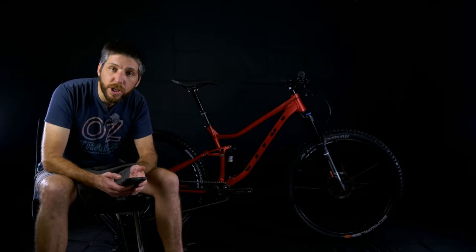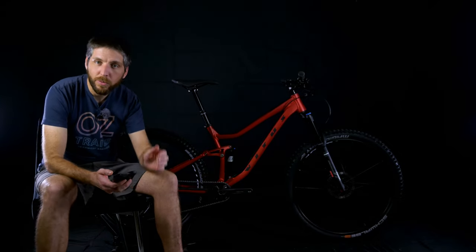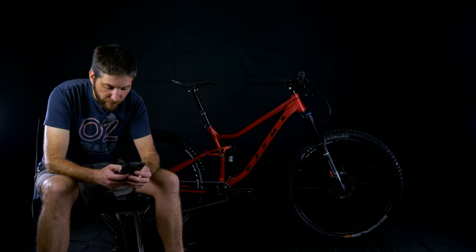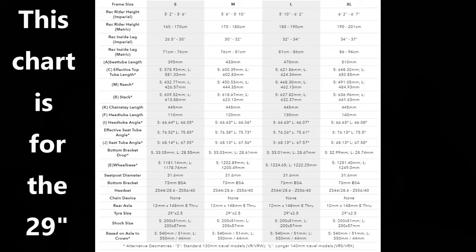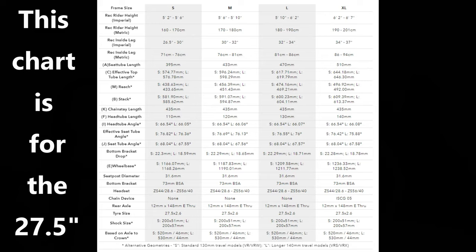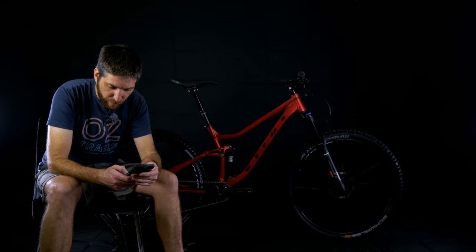I'll touch on the geometry quickly because no one wants to hear me ramble off chart numbers. The head tube angle on this is 66.06 degrees and the effective seat tube angle is 75.73 degrees — very specific numbers. This size medium has a reach of 444.35 millimeters, also very specific.